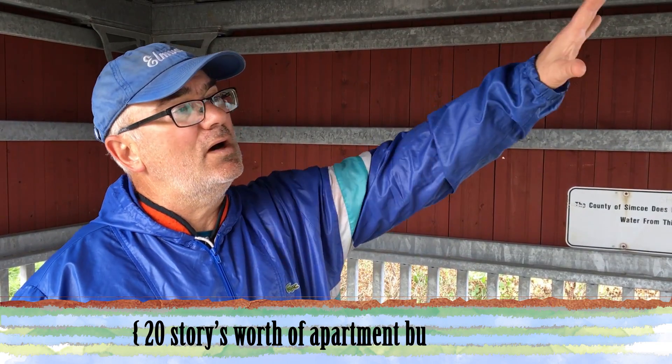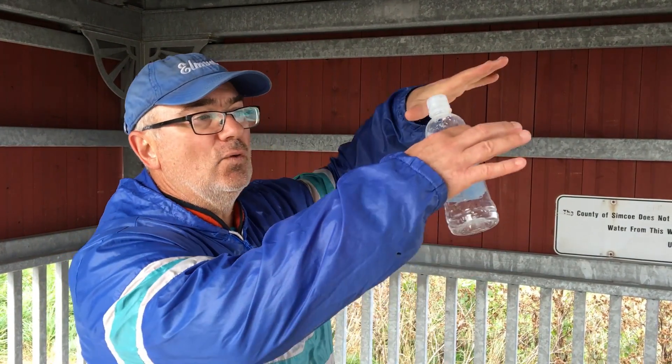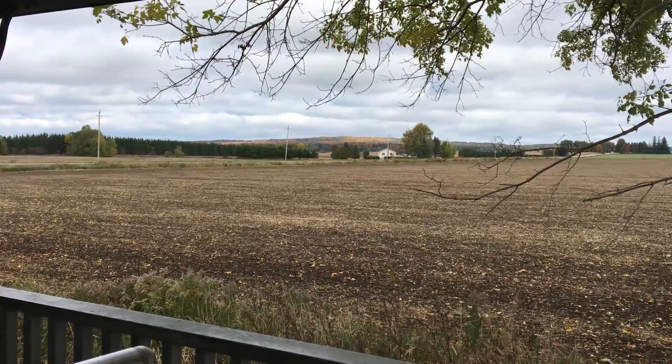And the source of the water is the moraine to the east — that's the recharge area. So we're sitting here in the Elmvale clay plain, very impermeable lake sediment — fine grain silt and clay. The source of the water are those hills to the east, the sand and the gravel. The water permeates very quickly through that, and because the elevation is higher there than here, this water is under pressure.